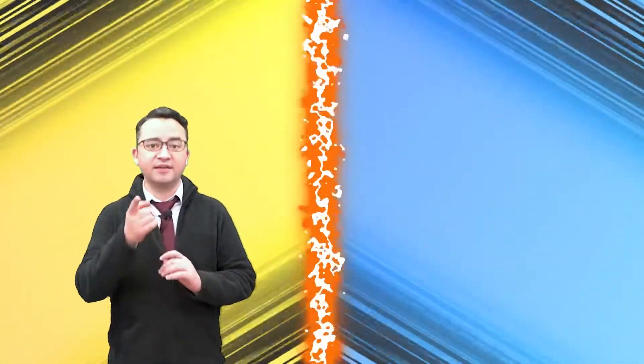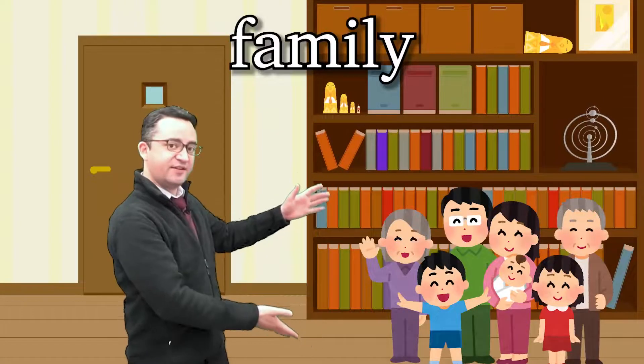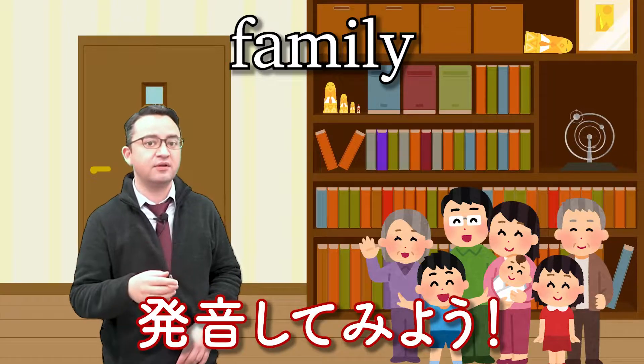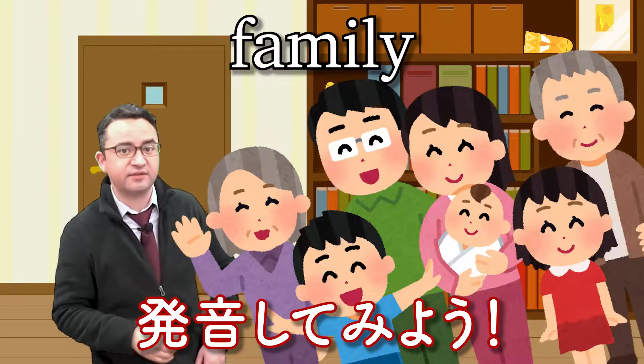Okay, let's practice. F, f, family. Again. F, f, family. Good.